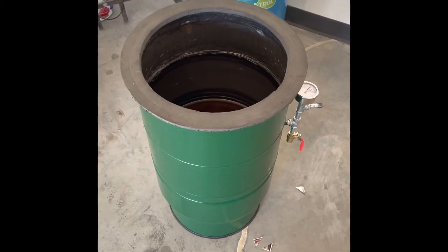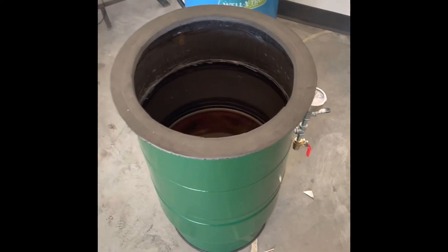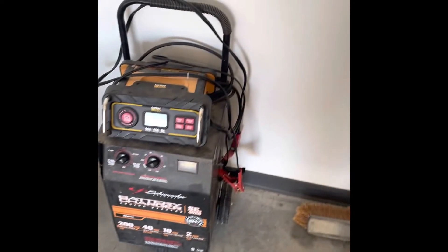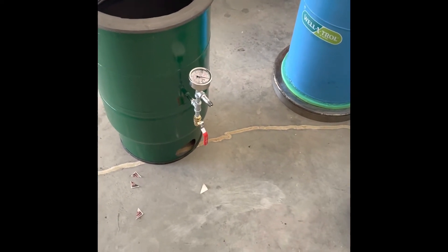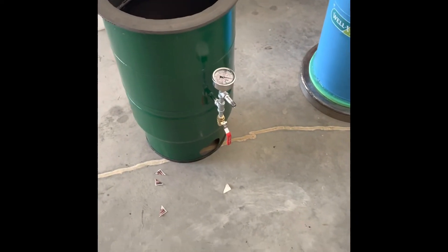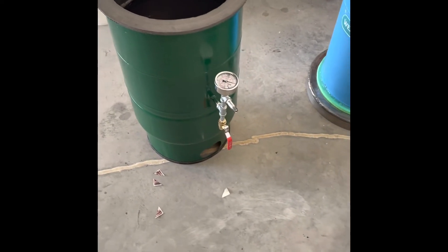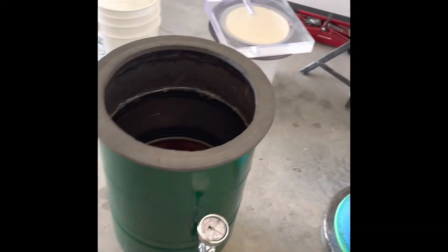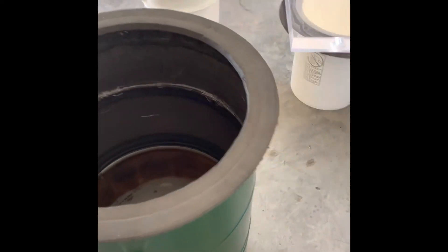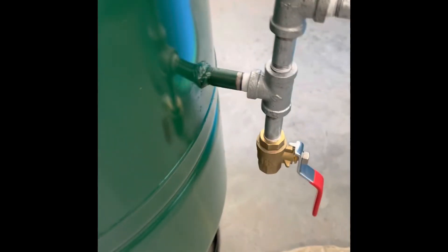Grinders are cheap at Harbor Freight — that's what I use all the time. You can get them for around 10 bucks and I've had mine for years without failure, so I'm happy with them. Cutoff wheels are pretty cheap too. You don't need a welder for this, although having one is really nice. You can use JB Weld for attaching all the joints.